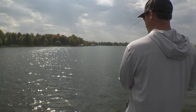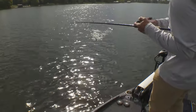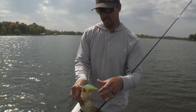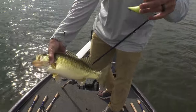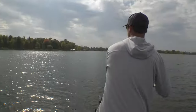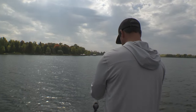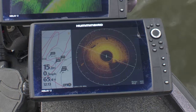We got another one here cranking deep. That little guy might have got the school fired up. That's a big deal when you're cranking — just getting that first one to bite. And then if you can make the same cast, pick out a spot on the shore, throw at it. That orange maple tree straight away — just try and keep making the same cast. You can see the rock on the 360 there.